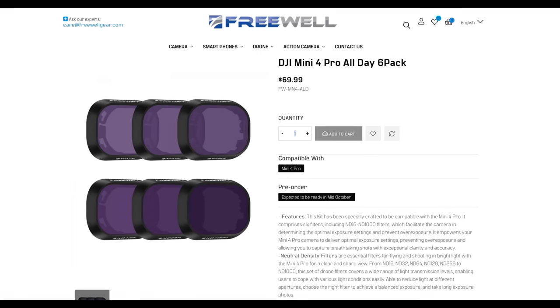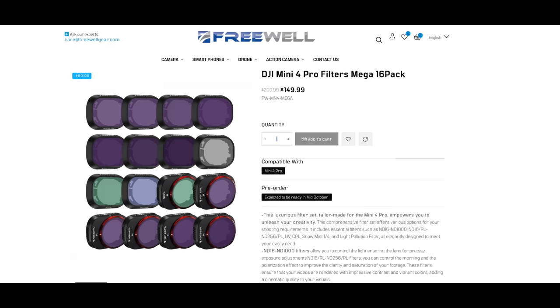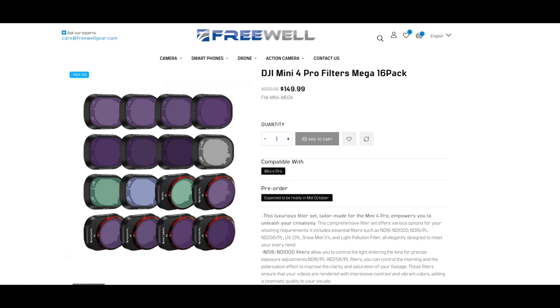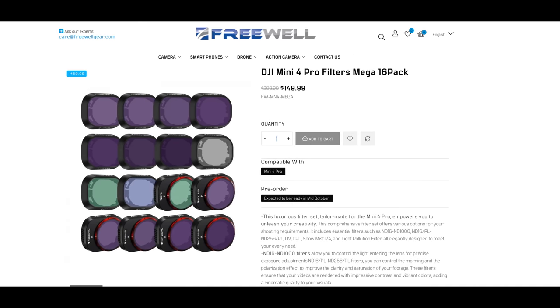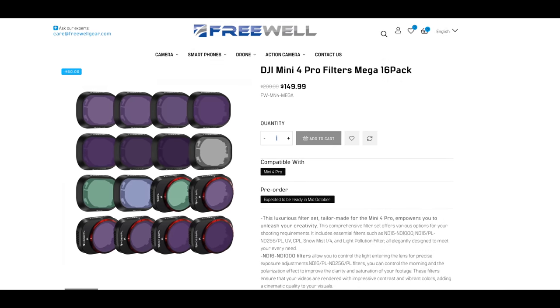Freewell filters are available on their website — I'll link them at the top of the description — but they're currently for pre-order. They will give you a lot more options when it comes to ND filters: much more range, ND polarising filters, different effects. They're going to be available around about mid-October. But to be clear, ND filters for the Mini 3 Pro will not work on the Mini 4 Pro.